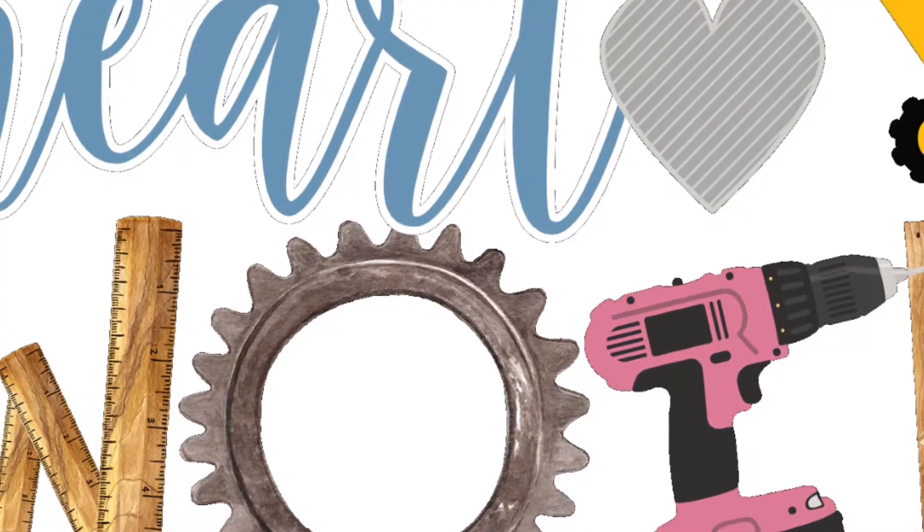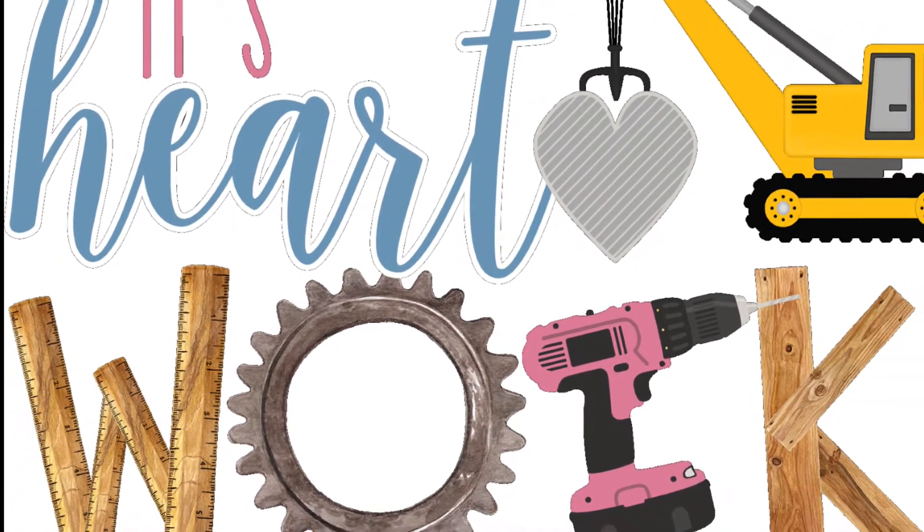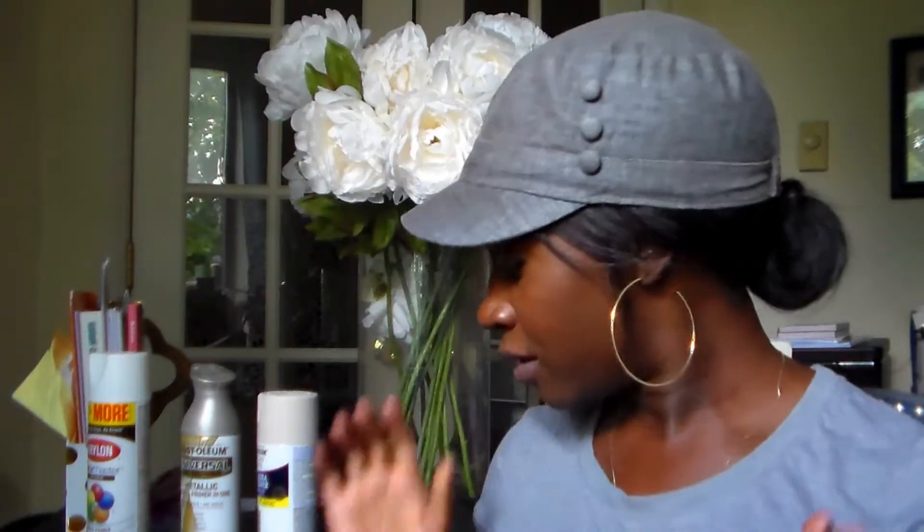Hi guys, it's Brittany here from Hard Work. As you can see from the title, we are going to be redoing book bins today. I've got these book bins that were actually donated to me last year, and I just kind of took them as they were. You know how they come in primary colors or secondary colors, which for me didn't match my classroom decor.